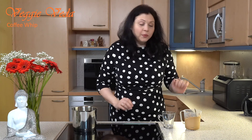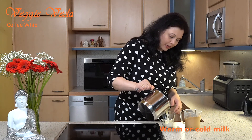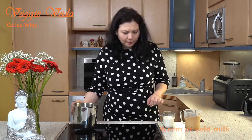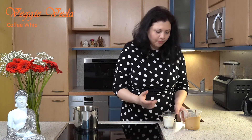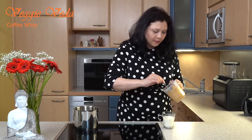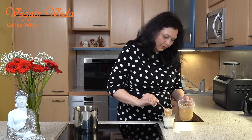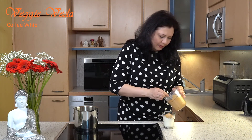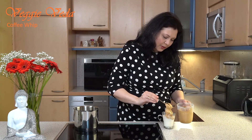My coffee whip is now ready. I'm just going to add some milk to my little cup — it should be just about three-fourths of your cup or glass, whatever you're using — and then carefully and slowly put your coffee whip on top of your milk.